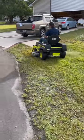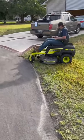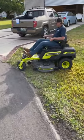That's literally his first time on the mower, so if you're worried about how easy it is to figure out — pretty doggone easy.